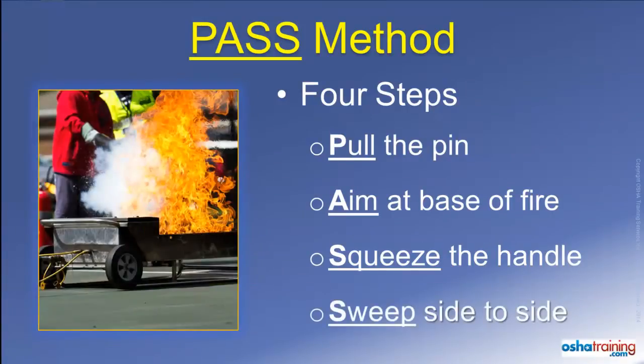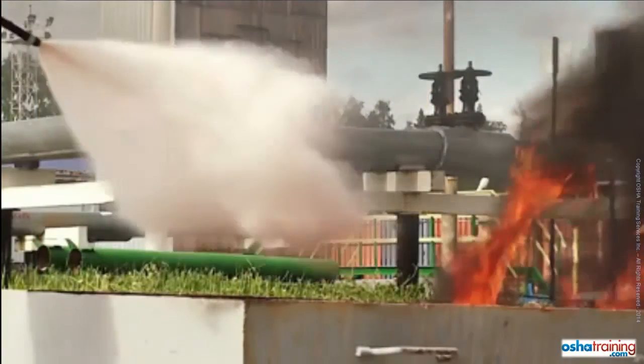The fourth and final step is to Sweep from side to side as you slowly approach the fire. This allows you to cover all of the burning material and not just that located at the center of the fire.